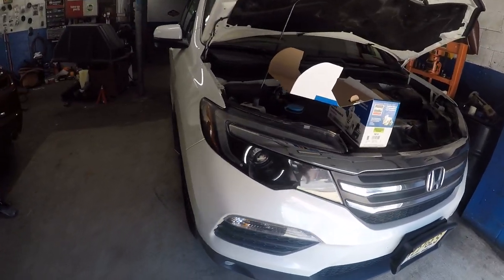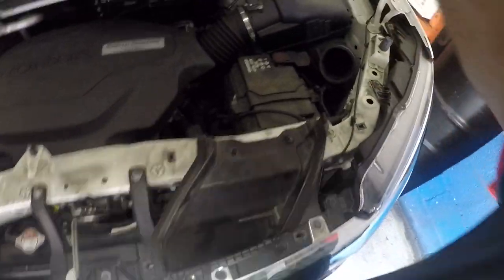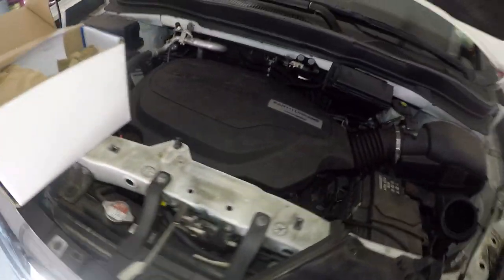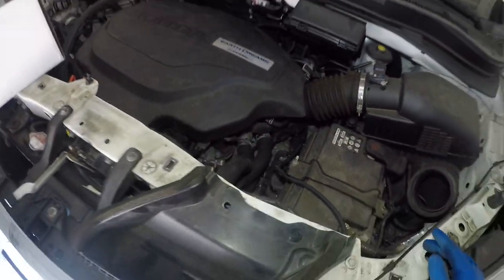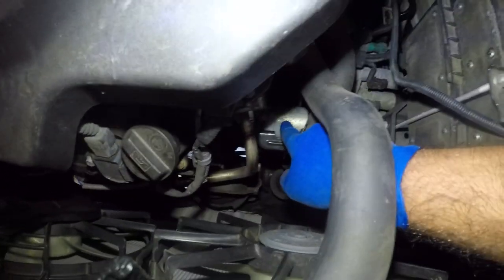What's up guys, I've got a 2016 Honda Pilot with a V6 engine here. This is not a touring model — it's all-wheel drive, EXL. The starter motor is bad; all it's doing is clicking. The starter motor is right here.